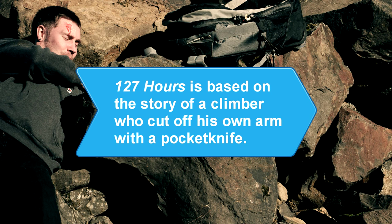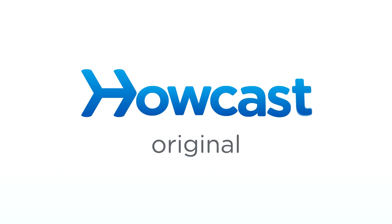Did you know? The movie 127 Hours is based on the story of Aaron Ralston, an experienced hiker and climber who cut off his own arm with a pocket knife in 2003 after it had been trapped beneath a boulder for five days.